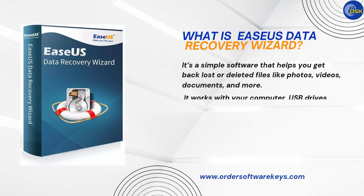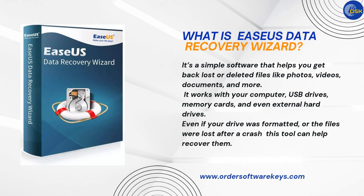What is EASUS Data Recovery Wizard? It's a simple software that helps you get back lost or deleted files, like photos, videos, documents, and more. It works with your computer, USB drives, memory cards, and even external hard drives. Even if your drive was formatted or the files were lost after a crash, this tool can help recover them.